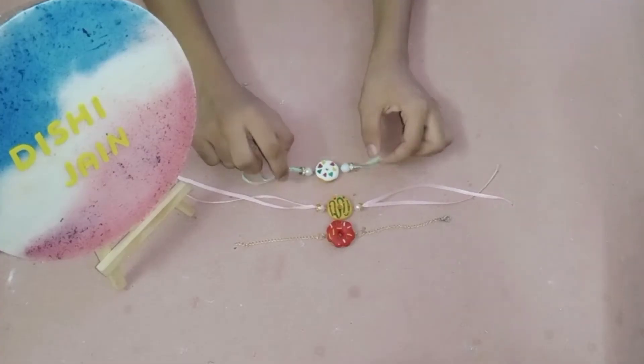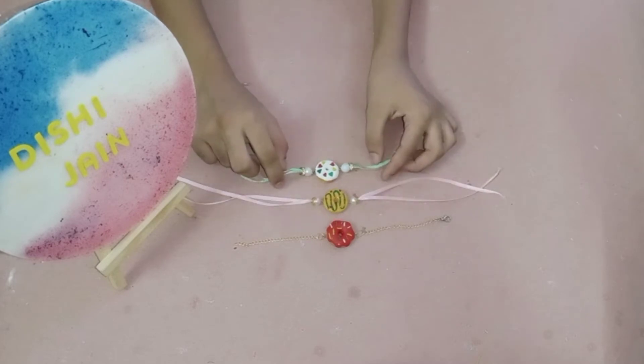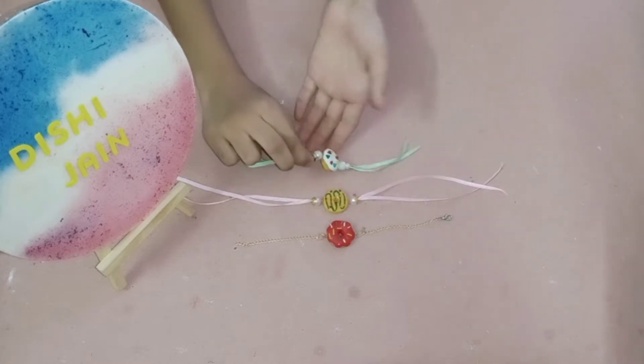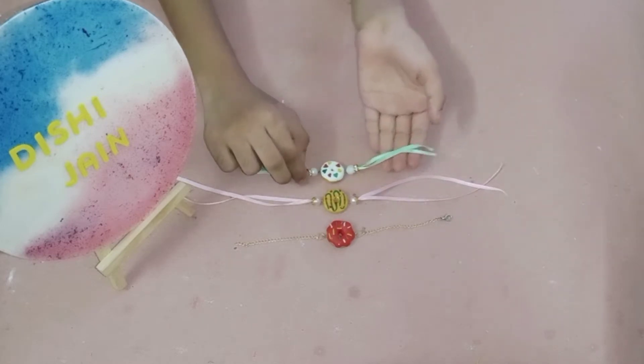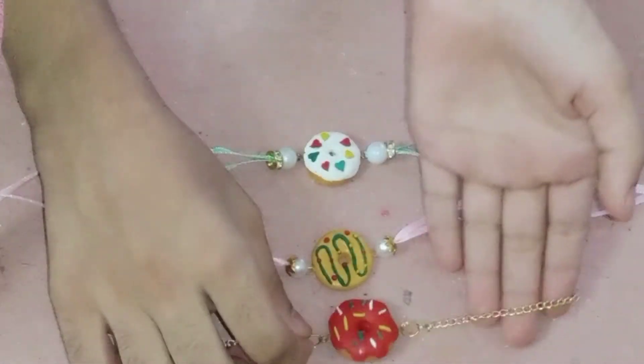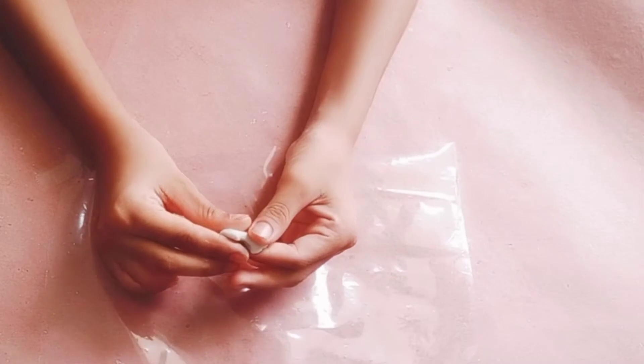Hello art lovers and welcome back to my channel. Rakhi is a bond of love and care between brother and sister, so celebrate this sibling love with these beautiful handmade donut rakhis. Without any delay, let's get started.